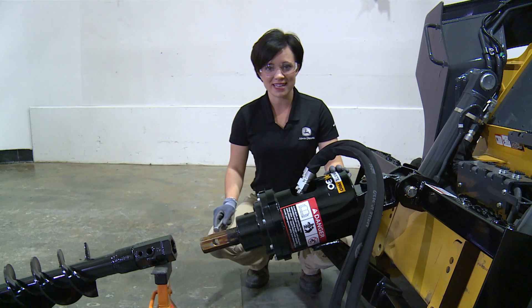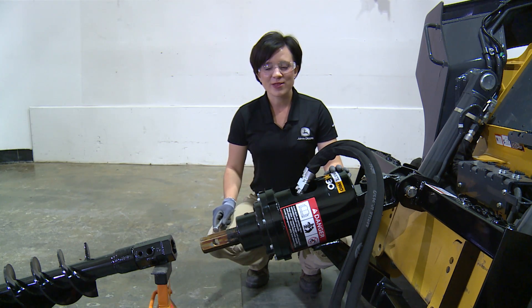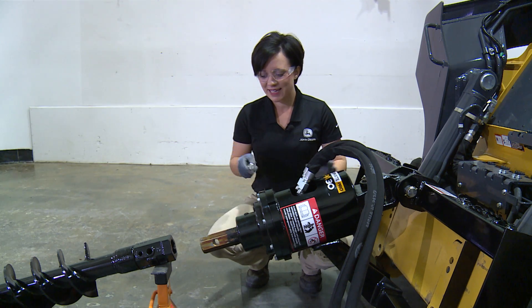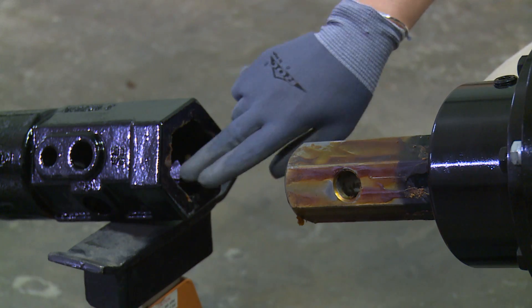The auger should be greased at the wear points as needed and before storage. The wear points include the connecting pins, the auger bit pin, the output shaft surface, and the inside of the collar.